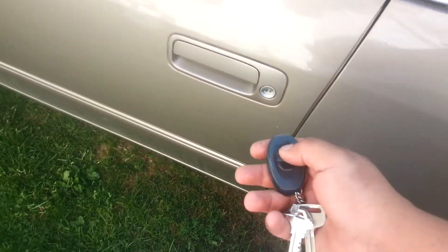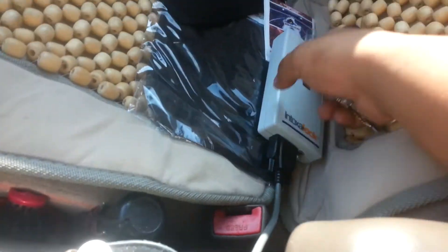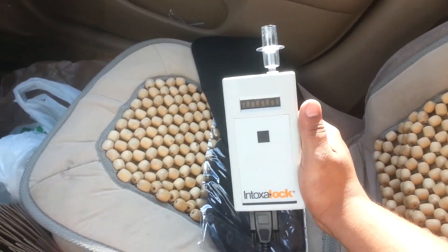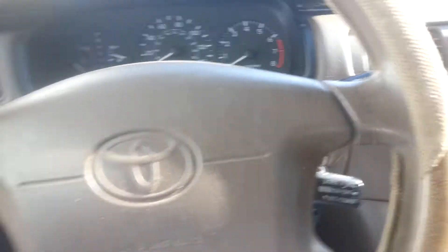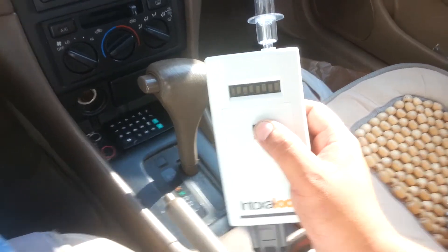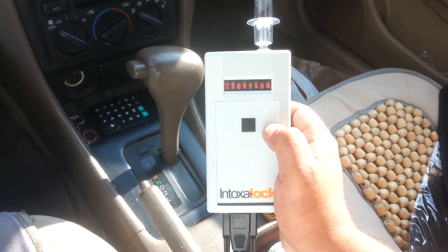Second offense for DUI. Everything looks normal except you've got this wire running all around here, and what do you have? You have Intoxalock. This is a car ignition interlock, and the way it works is you can't drive the car if it senses alcohol on your breath. This is what stops drunk drivers. First, you have to wait — you press the black button, it says it's clearing.